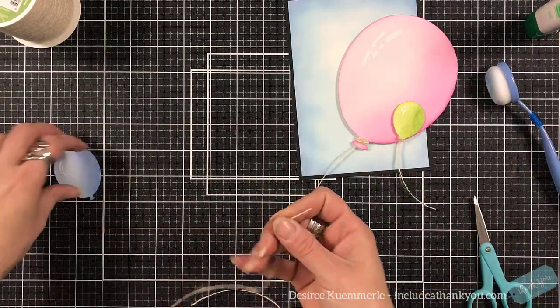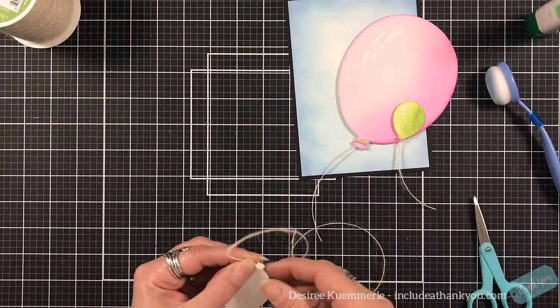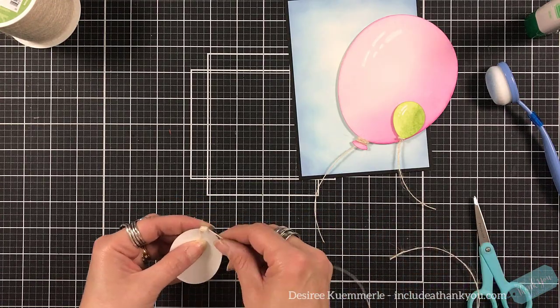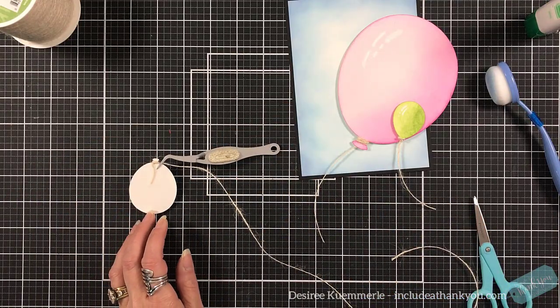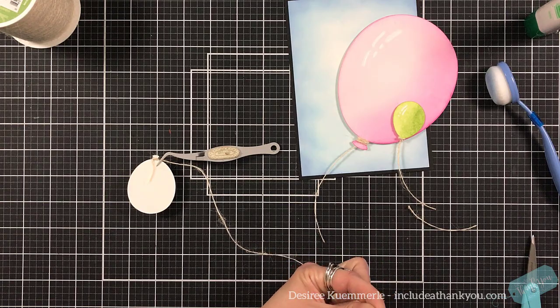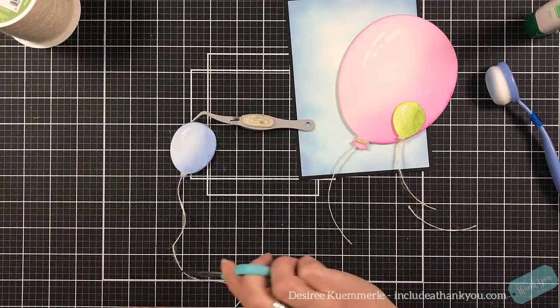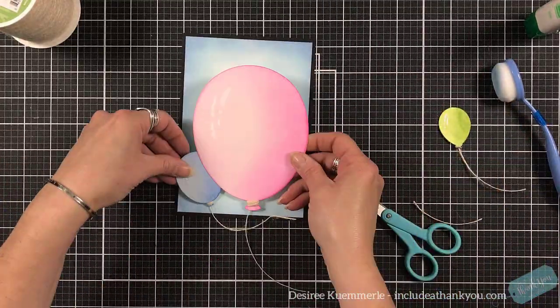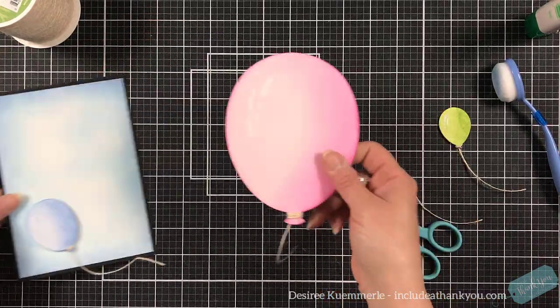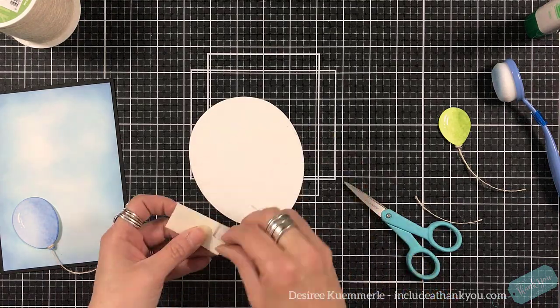Once that's secured I'll be able to trim the twine and then do the same thing for the others. The green balloon kept shifting but that's okay — once it's glued in place it'll just stay. For the medium one I'm actually going to use a needle to thread the twine through because it really helps to lock it in place so that the band stays around it.